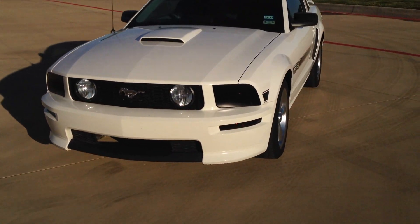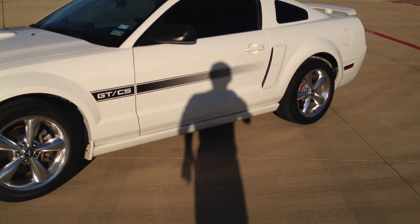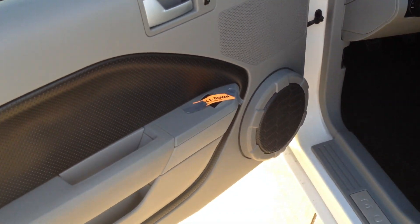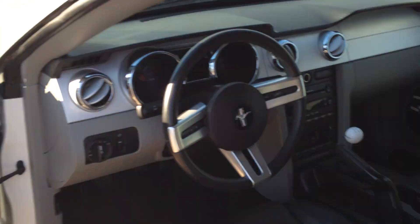Smoked the blinkers — doesn't look too bad, though I wasn't very good at it. I've also got just a couple small pieces of duct tape to keep things held in there.